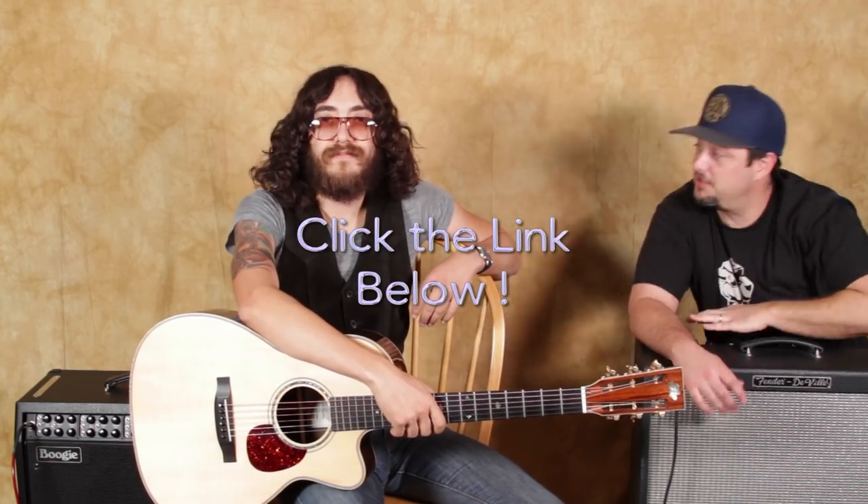I want to thank John Koneski for being awesome, teaching all this great stuff. I want to encourage you guys to click the link down there. I'm going to fix your tubes real quick, but click the link down there. Check all that stuff out. You won't regret it. And that's it. Bye.